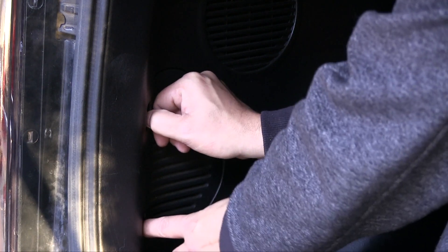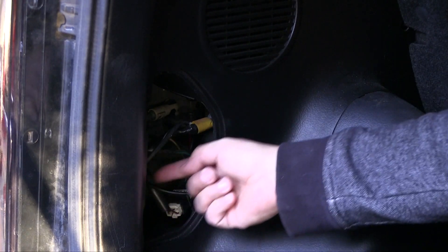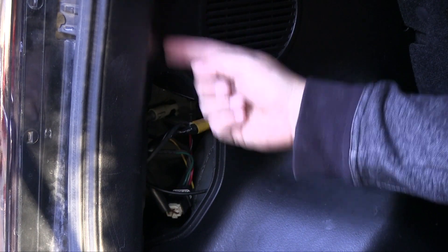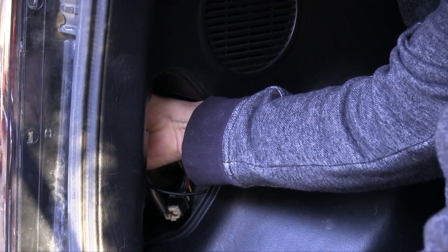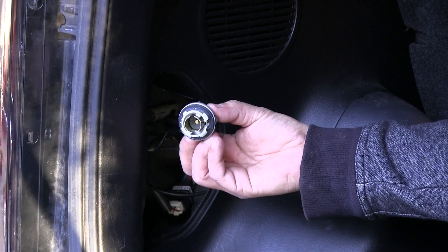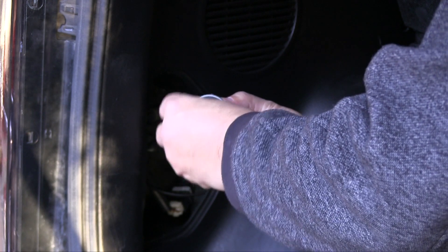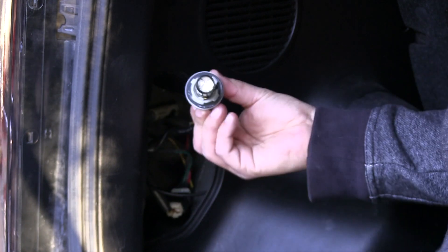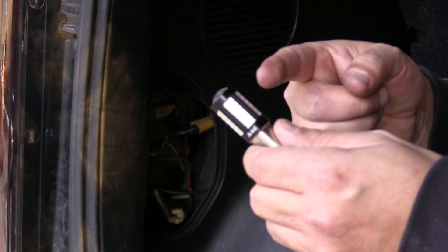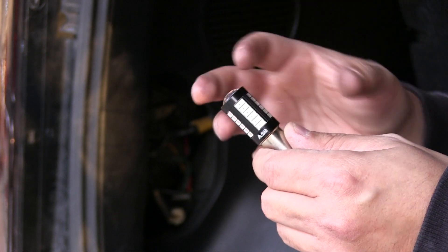To get to your blinkers, you're going to take off this little panel here. There are going to be three lights: your bottom reverse light, your stop light, and then your blinker. Twist it off, take off your bulb, grab your LED — I'll put the link in the description below — and add it to your socket. I'm also going to install the three-flash stop light LED, which will flash three times when you apply the brakes and then stay on.